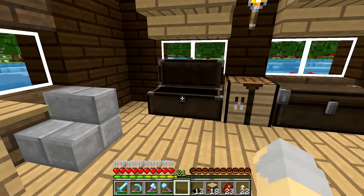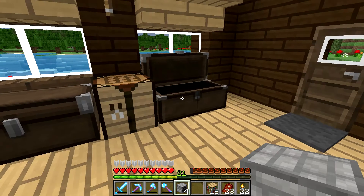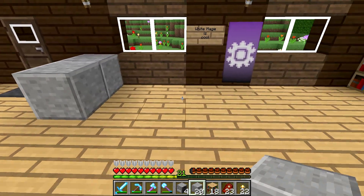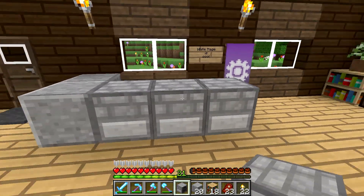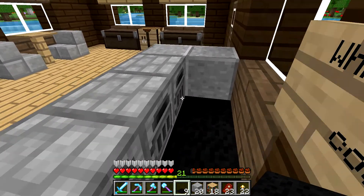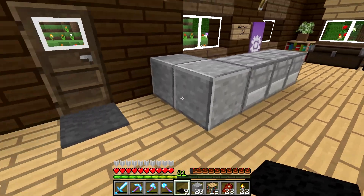Now we're going to need maybe like a kitchen area or something. I also have all these furnaces too. Let's maybe make some stone — oh, I only have the one stone. Maybe we'll take some andesite and we'll make a little kitchen area right here. And then we can just do a couple ovens like that. So that's our little kitchen area. We can put down maybe some black carpets back here just to give it a little bit more love.